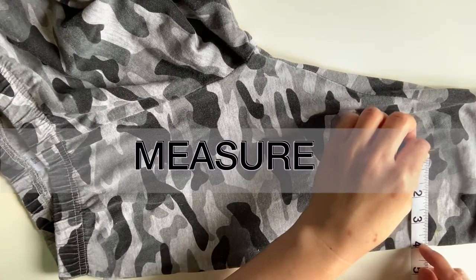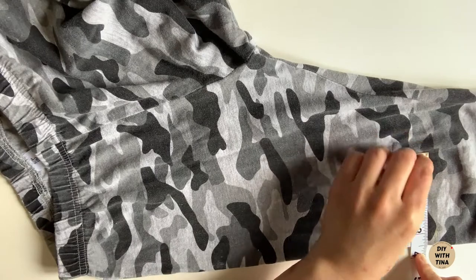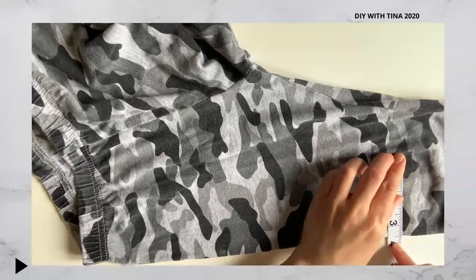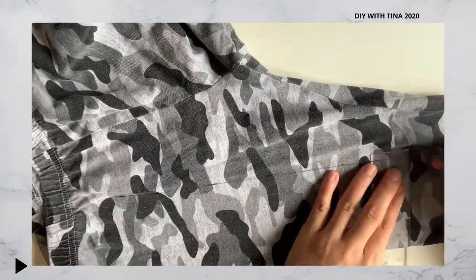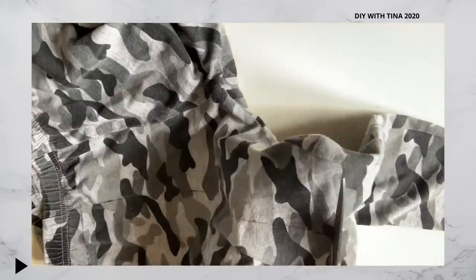Next, measure the height of the mask from nose to chin. Here I measure 3.5 inches. When you make a homemade face mask, it's important that it fits well and covers the nose and mouth properly.